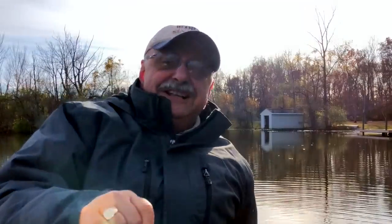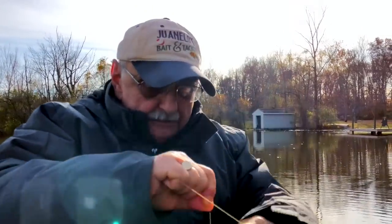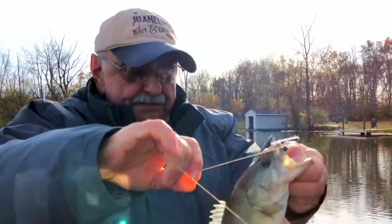Oh my goodness, I finally caught a fish. I've been out here a long time — I lost a couple of them — and now I've got one. I don't care what the size is, I'm keeping them for the recipe.